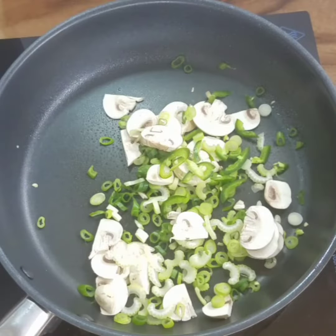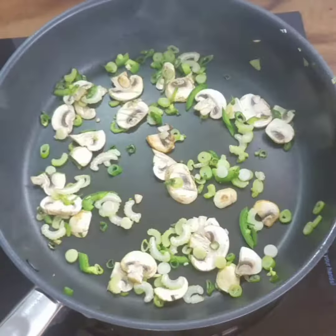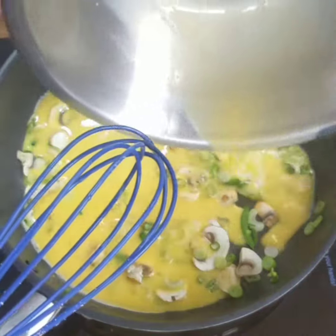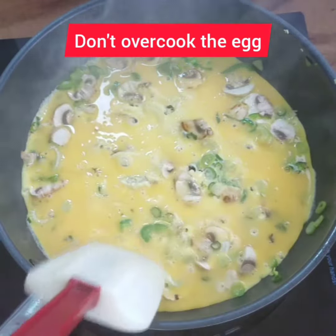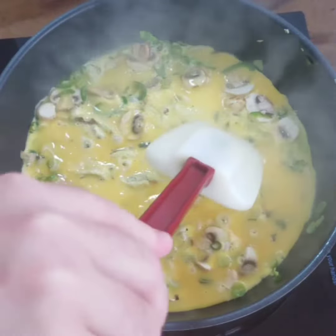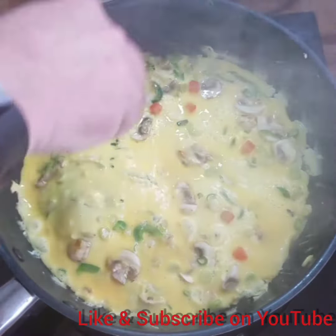Sweat off your vegetables until they're just cooked, then pour in your egg mix. Don't let it overcook — scrape the pan just a little bit, swirl it around, and make sure it's not overcooked at all. Throw your tomato and your cheese on top, then you can roll it up or fold it over.